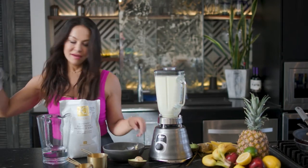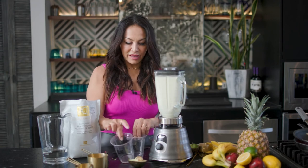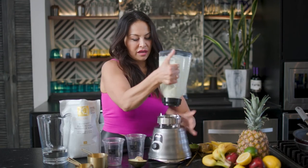All right, so that should be good. I'm going to pour them into our great little Age Cruncher glasses here.